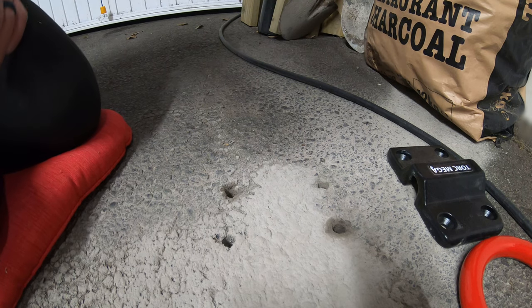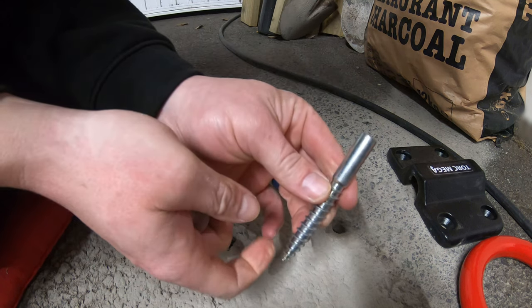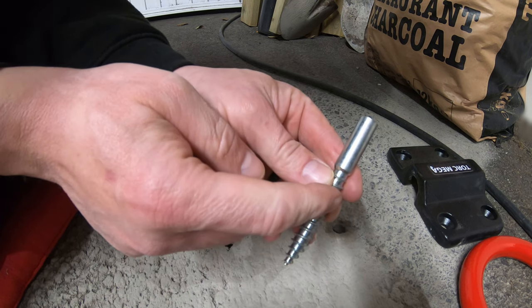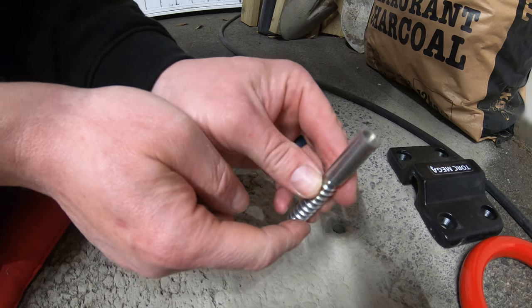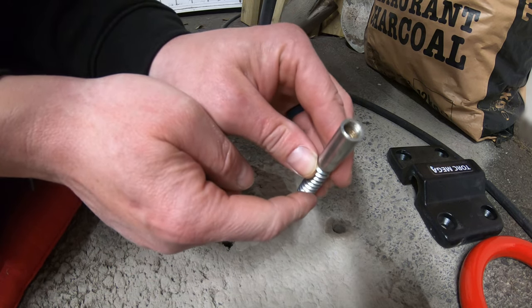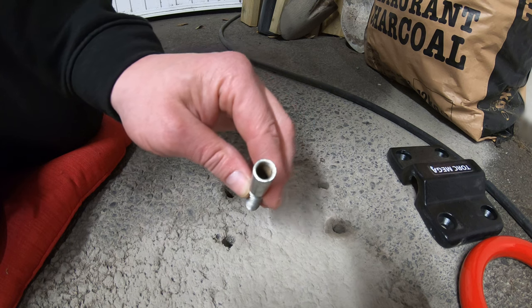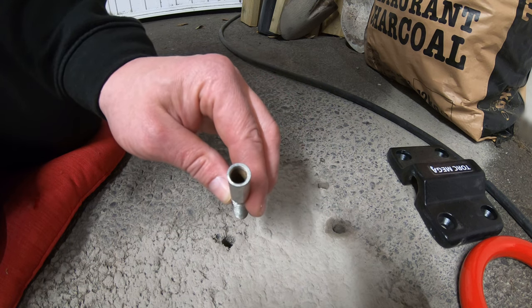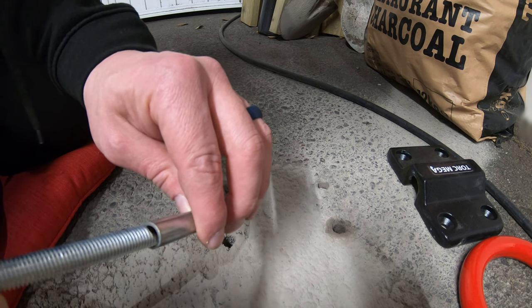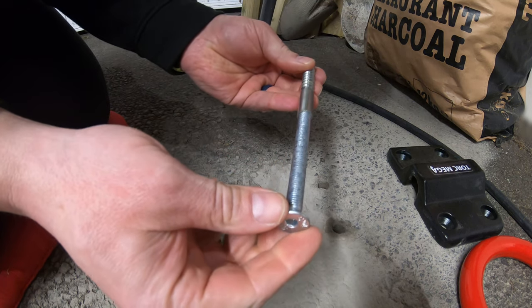The anchor point bolts have arrived. These are 12mm on the outside and they have a 10mm internal thread — you can see that internal thread inside there. These bolts screw directly into them — that's what you have. Now what we need to do is clean out our holes.